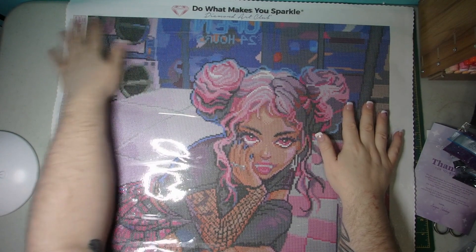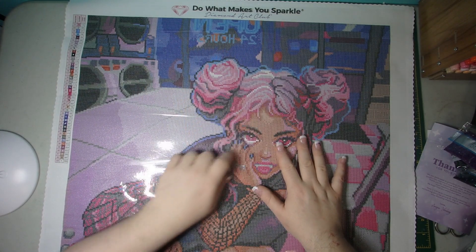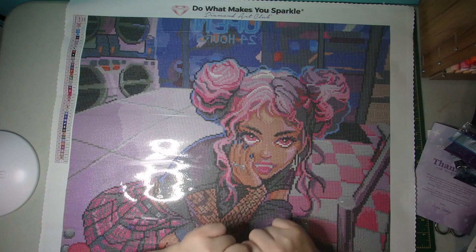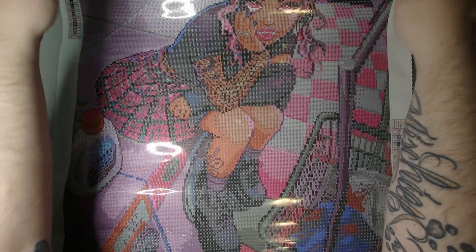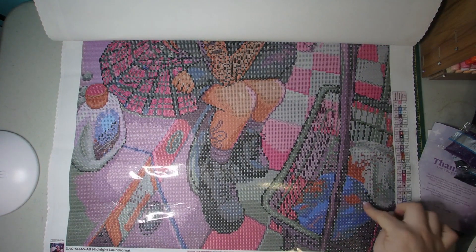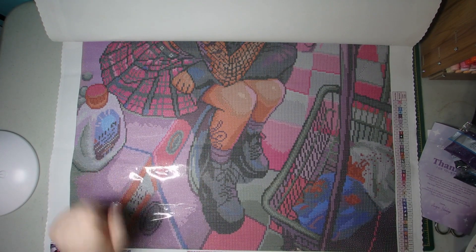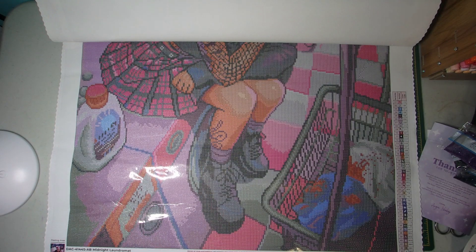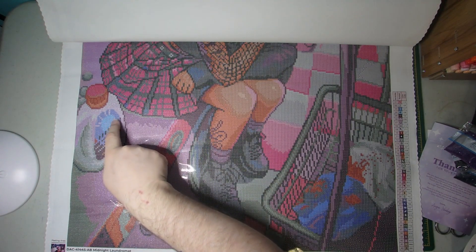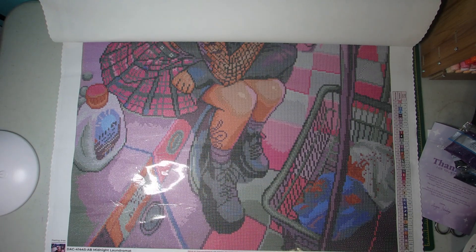Here is the top portion of her — all the washing machines in the background, your front window that says it's open 24 hours, there's her little vampy teeth. She's sitting on the actual washing machine with her laundry cart there. It looks like she's got some blood-stained clothing that she's washing up, and her bottle of detergent there. For the ABs, I can see a bunch of number fours right here on the laundry detergent, and a couple of ones kind of outlining one of the washing machines.